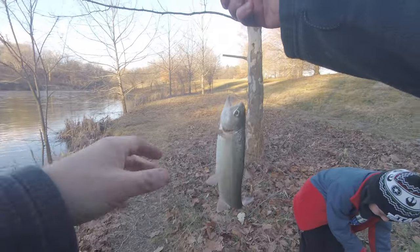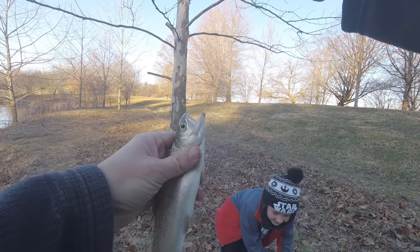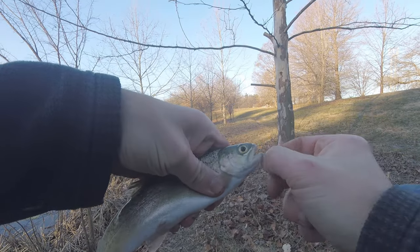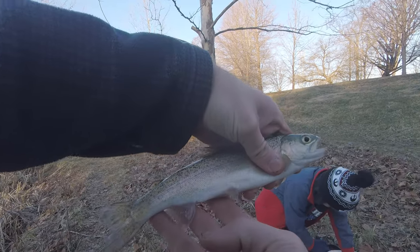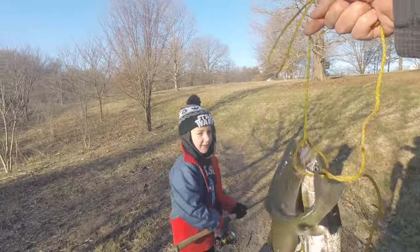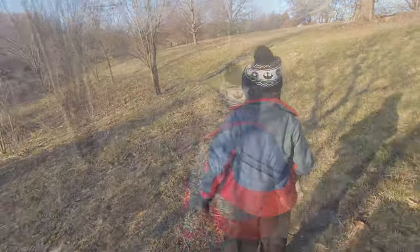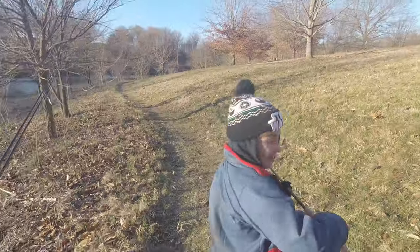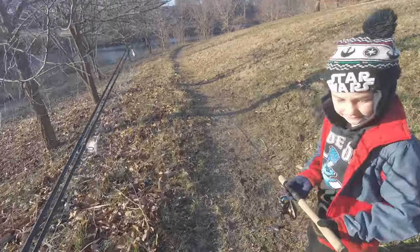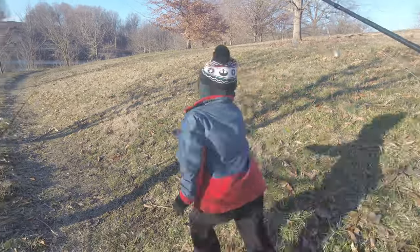Mission accomplished Jack — we got five trout in about 30 minutes, plenty of time before your soccer game. Not a bad morning, not a bad morning Jack! Look how many we got. Oh there's those geese — hold on, you're gonna chase them?